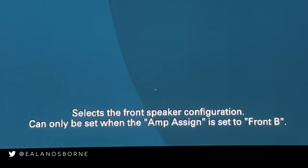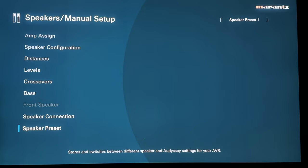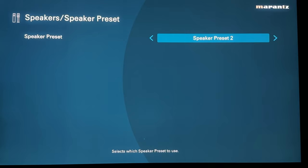Speaker preset lets you have up to two different configurations — say one preset for watching movies and another for video games — and you choose between them here.